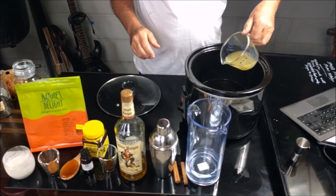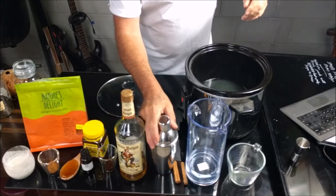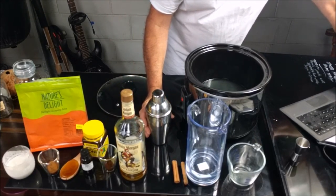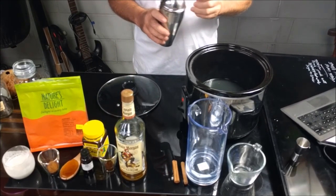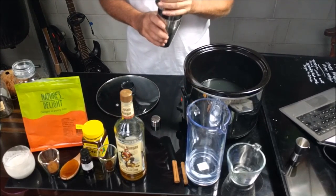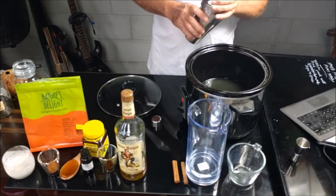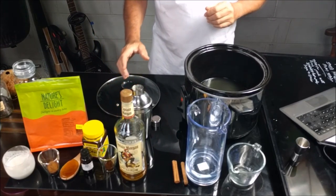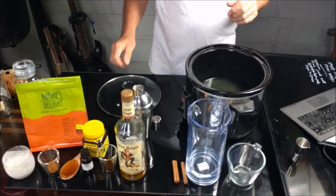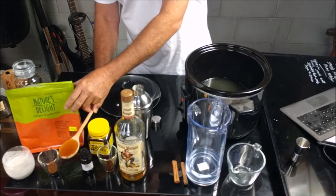And in that we are going to add the pineapple juice. Then we are going to add the rum. So we have the juice, concentrate, rum, and water simmering. Now we are going to add the honey.